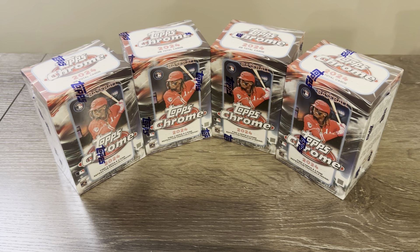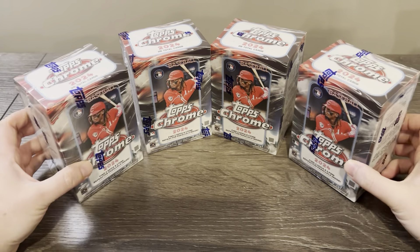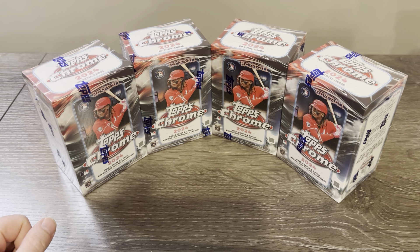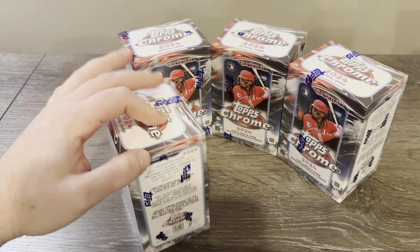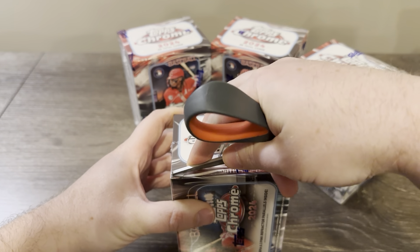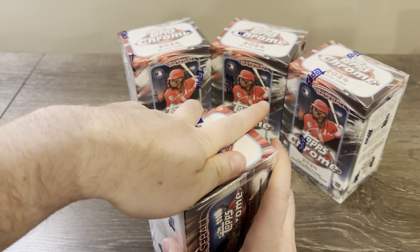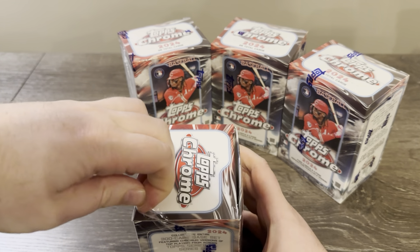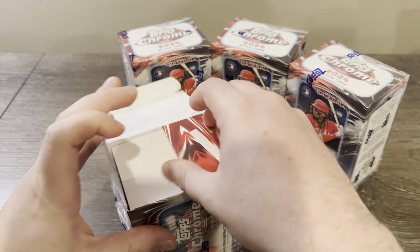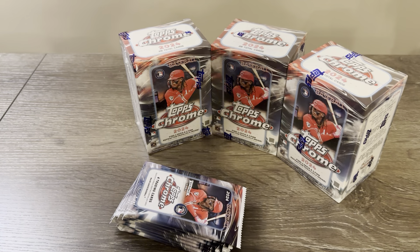Hey everybody, Rob back here with Falker Sports Cards. Today I've got four of these new 2024 Topps Chrome blaster boxes. I did not buy these at retail — I bought them on eBay. Someone had six of them listed; some had already been bought. They were listed for around $32 and shipping was about $6, so buying multiple still cost the same $6 shipping — saved a bit over buying at $40 plus tax.